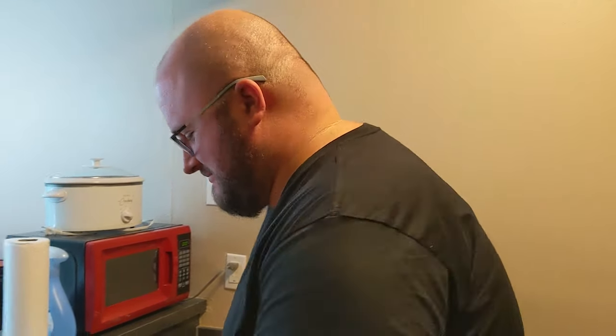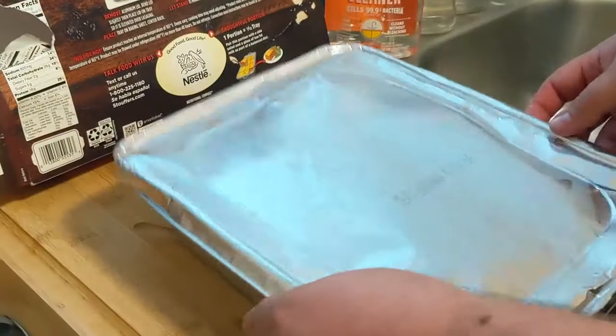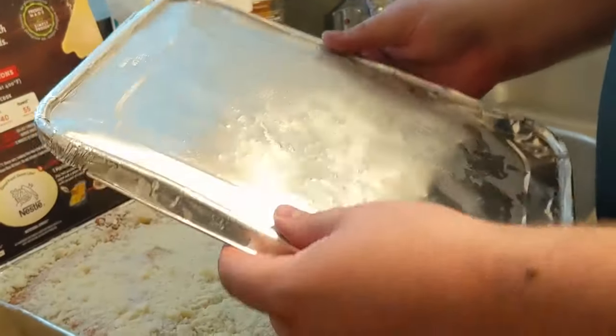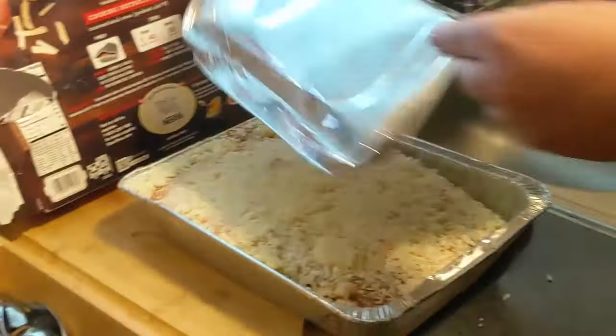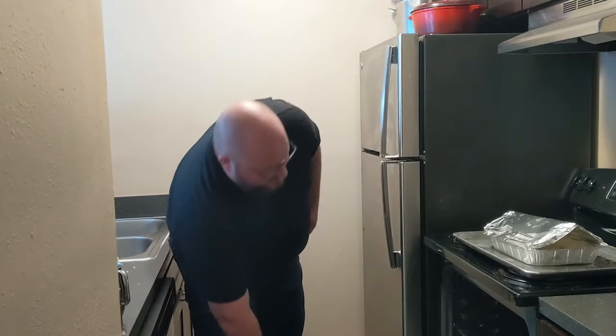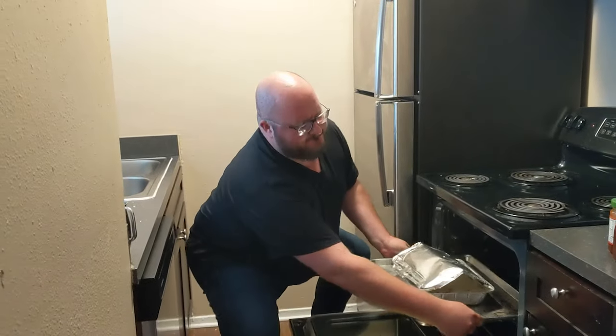All right, we're getting ready to pop this baby in the oven. Let's read the directions. Pre-heat oven to 400 degrees — check. It's frozen, so we're going to cook it for one hour 40 minutes. Start by removing the aluminum lid, bending it slightly, then place the lid on a tray so it is elevated over the lasagna. Place the tray on the baking sheet, center rack. Cook for an hour and 40 minutes at 400 degrees Fahrenheit. Remove lid the last five minutes. Carefully remove from the oven. Let stand 15 minutes to complete cooking.